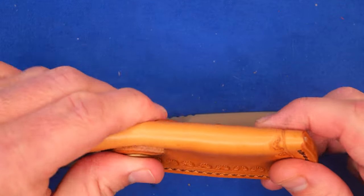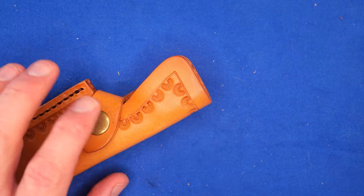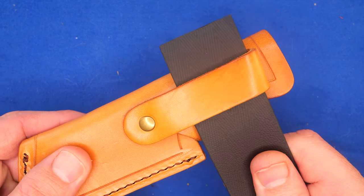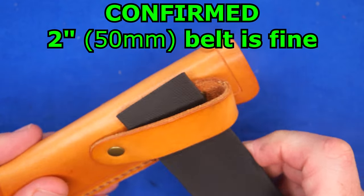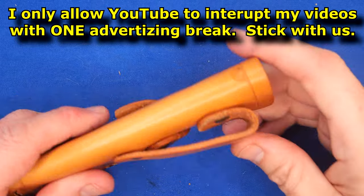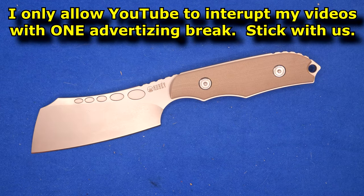We've got the sheath. Oh, I didn't talk about the belt loop. There's the belt loop, and your standard size belt easily fits in there with lots of room for more. This is inch and a half, so you could get a two-inch belt in there if you wanted to. It's a decent sheath. Now we'll put that to the side and focus on the knife.